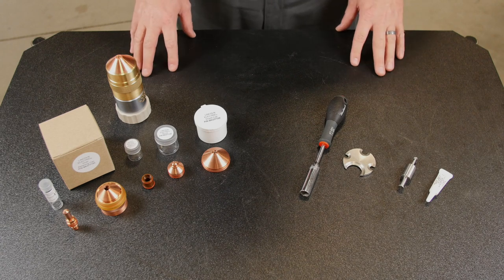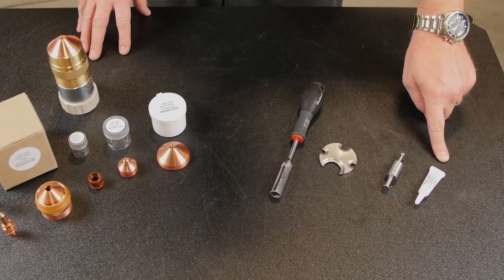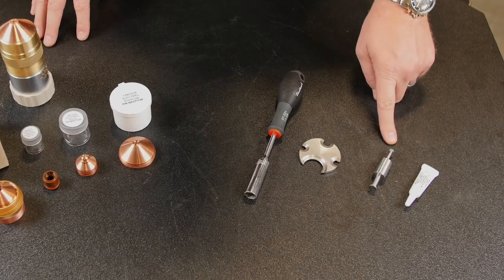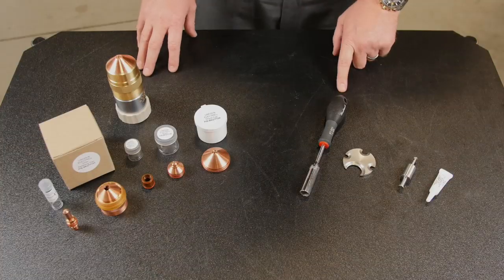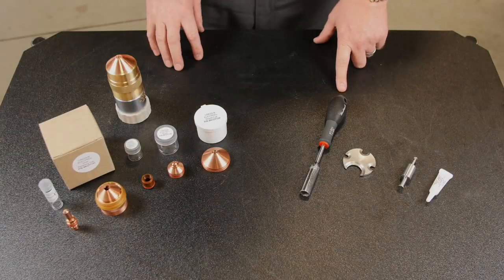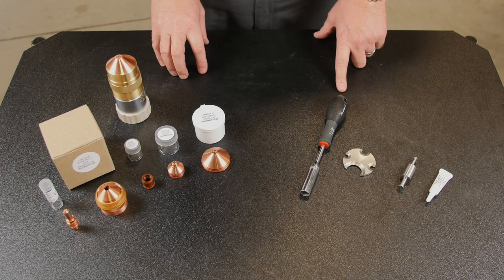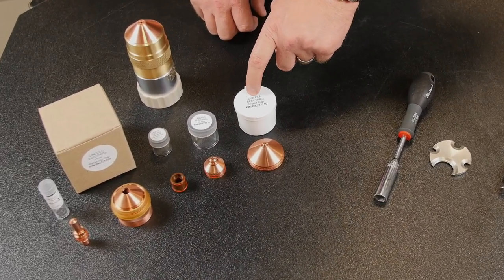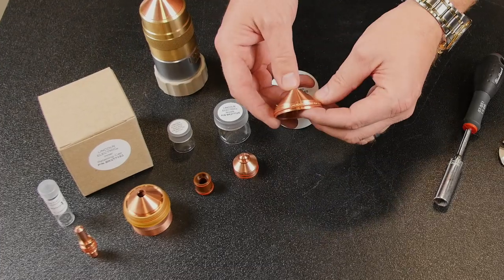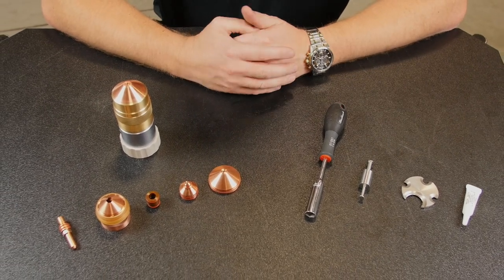I've got everything laid out here in front of me with my tools, which include a manufacturer supplied O-ring lubricant, the swirl ring removal tool, the nozzle removal tool, and the electrode removal tool. I also have my consumables laid out. You want to verify that you have the right part numbers for the amperage that you're going to be cutting, as well as that they are genuine Lincoln Electric consumables. This will be found on both the container and on the consumable itself.